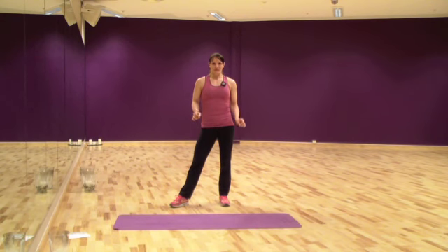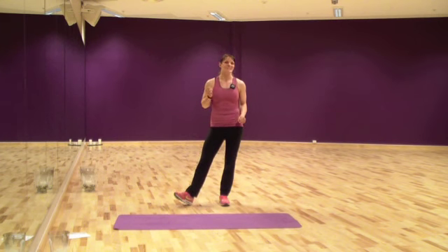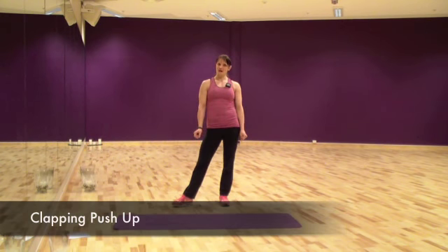We have 4 exercises and this workout is put together by my 10-year-old son. He makes kick-ass workout routines and he has challenged me with clapping push-ups. So I'm going to bring the challenge onto you and bring you clapping push-ups. It's a hard exercise and I'm not very strong at it yet, but I will show you how it looks.